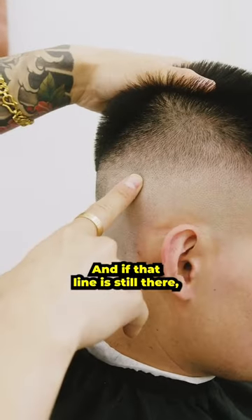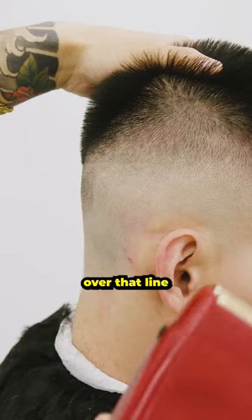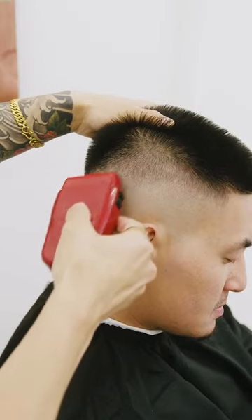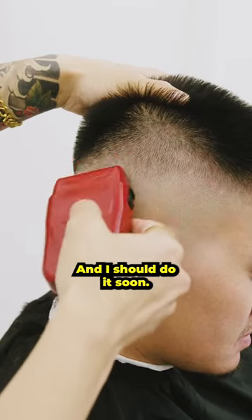And if that line is still there, you want to grab your shavers and lightly tap over that line using that same exact motion. Very, very light strokes. And that should do it.